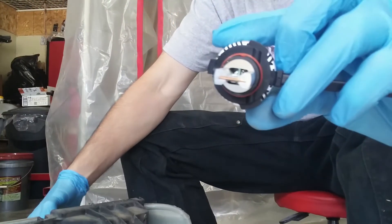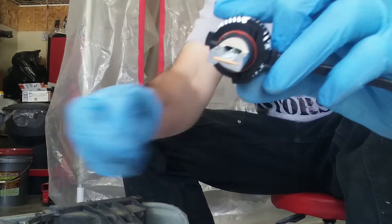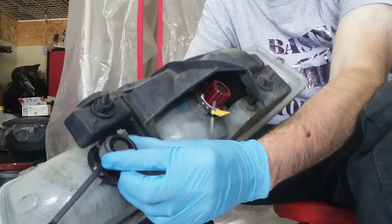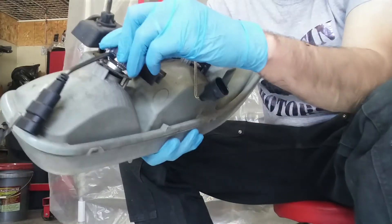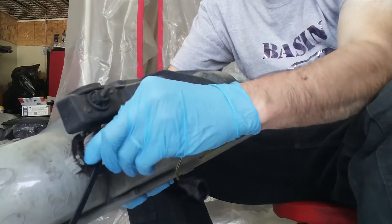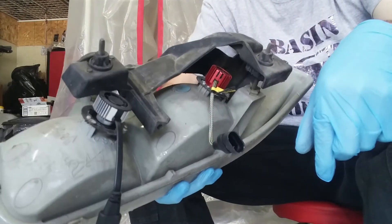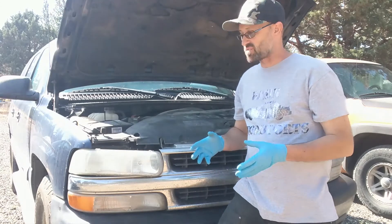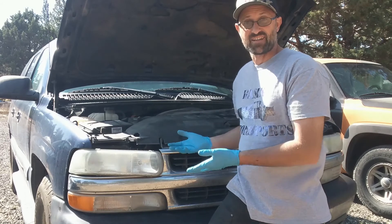I'll take the LED bulb from 4WD Kings. It's going to have tabs on it just to match, so you match this up with your bulb housing, press in, and install. Simple as that. Once you have the new 4WD Kings headlight bulb installed, bring it back in and connect it up.